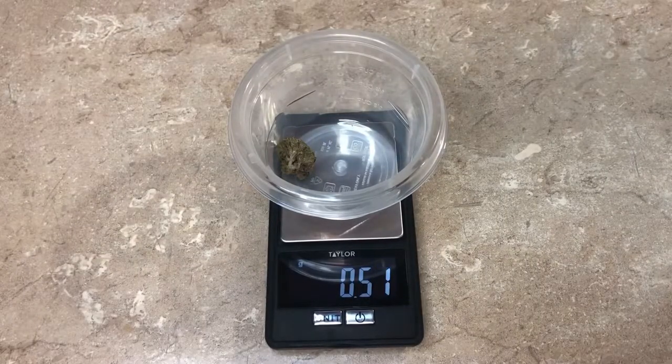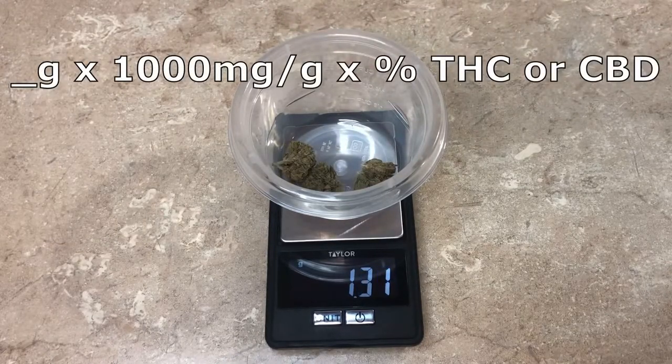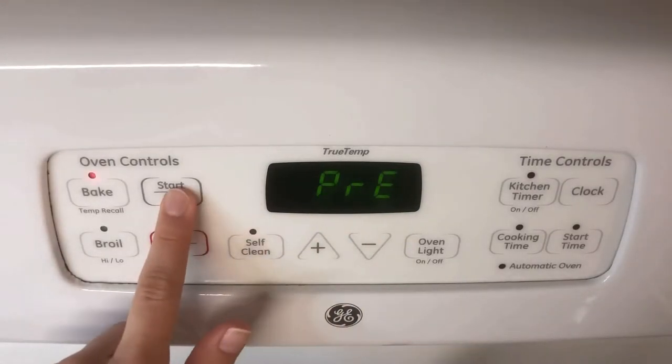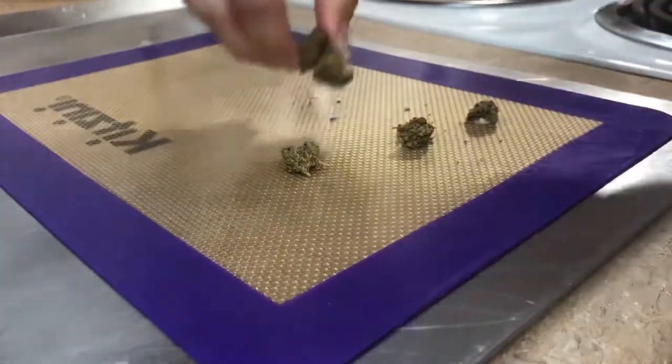I started off by weighing out my weed — I was going for about 210 milligrams total — and here's the equation I use for dosing. Then I set my oven to 240°F, and while it preheats I'll start breaking up my weed. I'm just breaking the nugs into smaller pieces. I don't like to grind it because the weed flavor comes through a lot more in the final butter if you do.